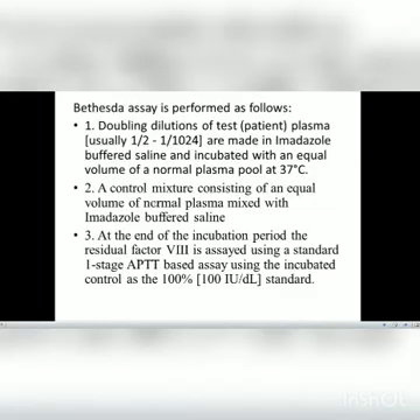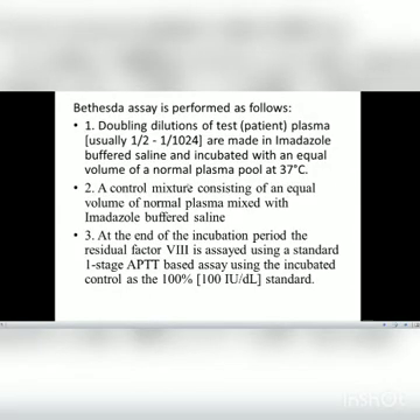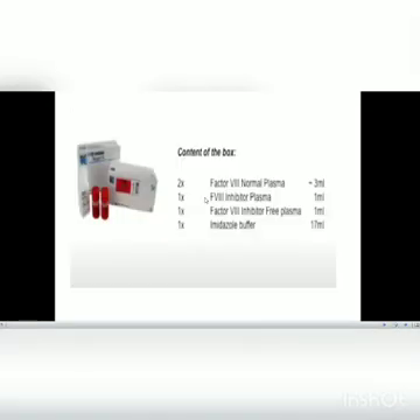Going back to the procedure, the calculations are made directly by the coagulation instrument or by using the curve. That is the procedure for how we are supposed to perform this test. Now let's look into the video demonstration.